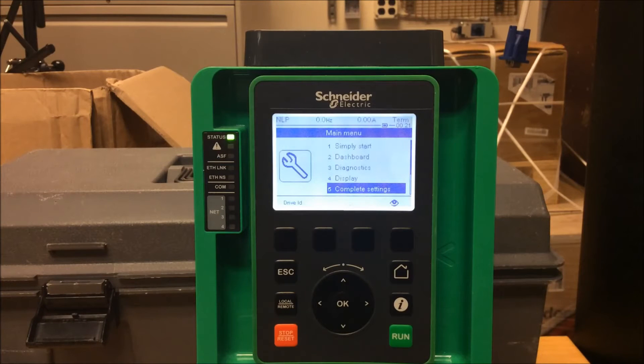This video will show you how to program an ATV 630 and 930 drives to run using two-wire terminal control and use the keypad as a means of ramping up and down at the same time.